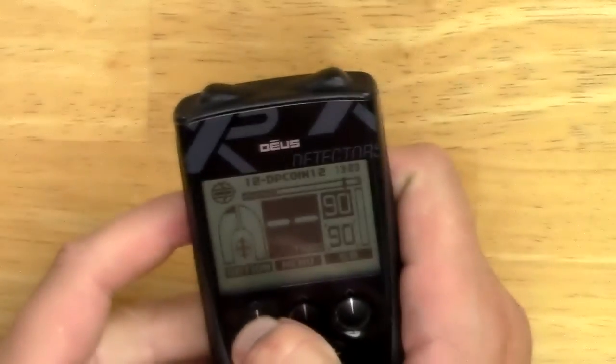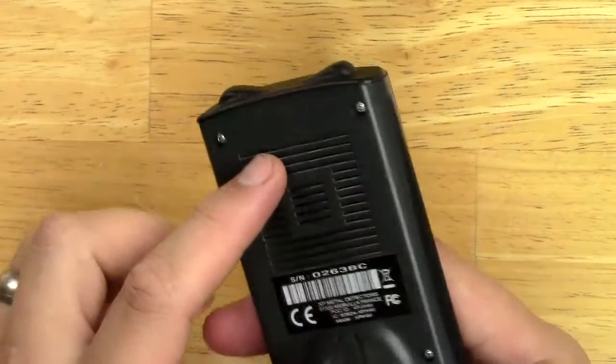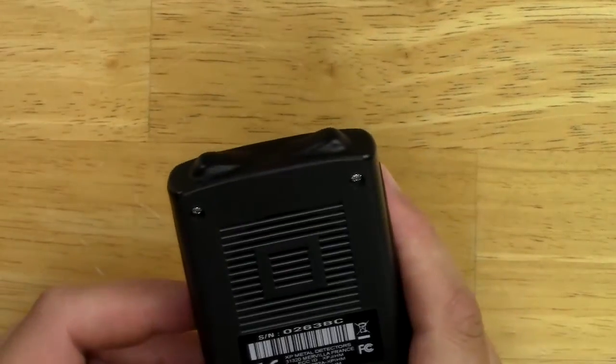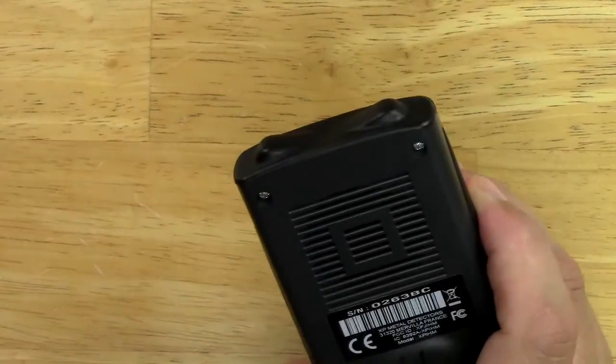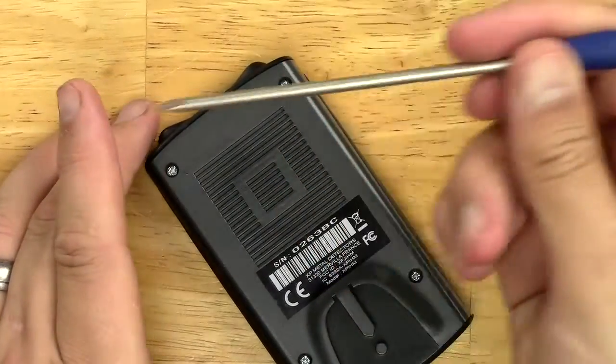They told me at Detector Electronics Corp that I could just undo the four screws in the back, center it, and then put the screws back in. So I'm going to give that a shot. I found my little precision screwdriver.